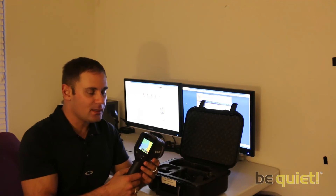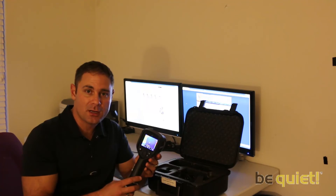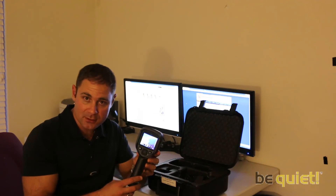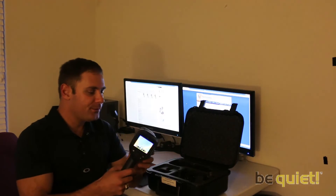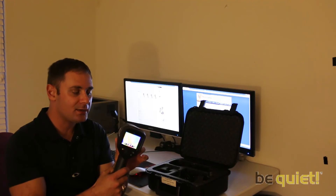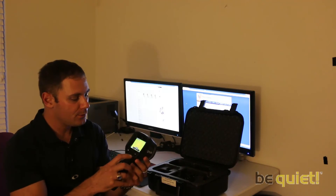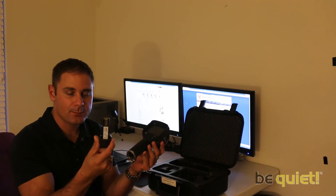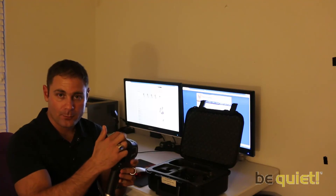The E6 doesn't come cheap, with a starting price of $2,495. It is available only through FLIR authorized distributors, though it is available pretty much worldwide. This device comes with a 10-year warranty on the thermal imager and a two-year warranty on hardware and other parts. It is powered via a rechargeable lithium battery, also chargeable by USB.